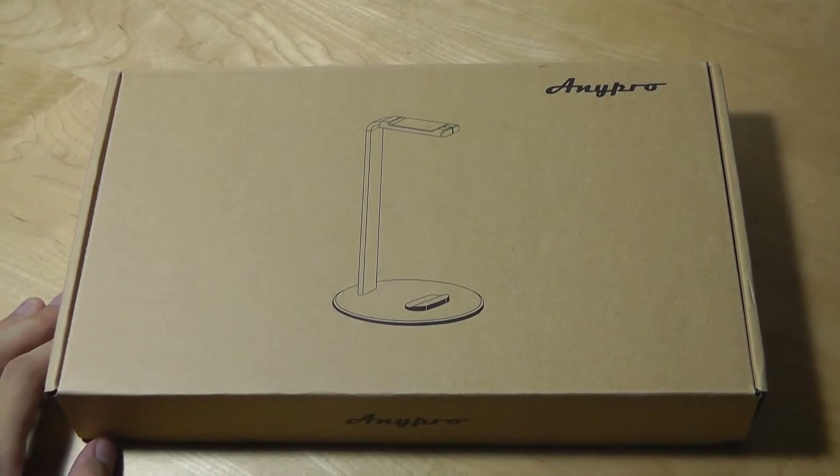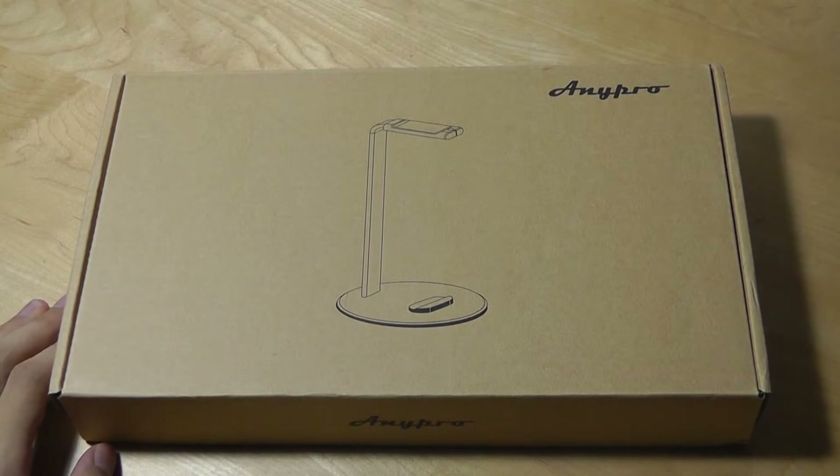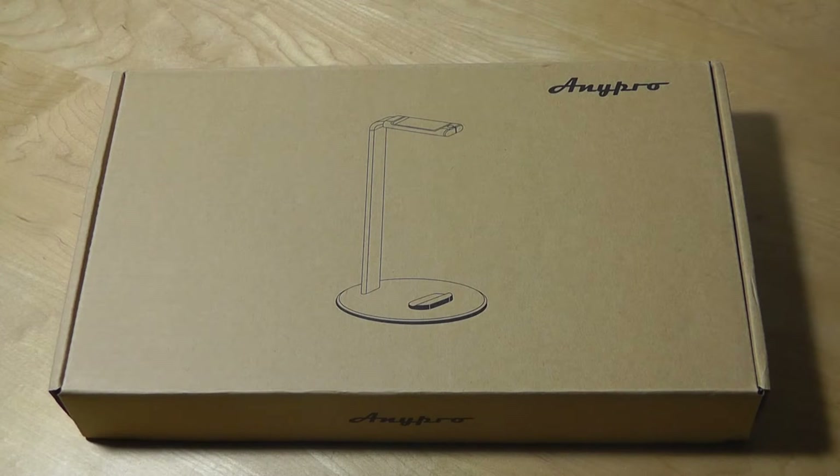Hey folks, you're watching OSReviews with our first look and quick review of a headphone stand by AnyPro. This is an aluminum stand that can be used for over-ear headphones for display purposes, or if you don't have a rack or somewhere convenient to place them in your room or office.